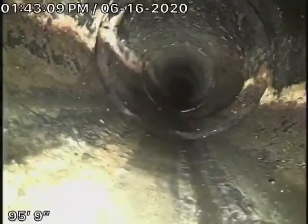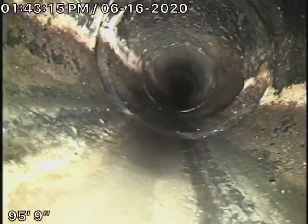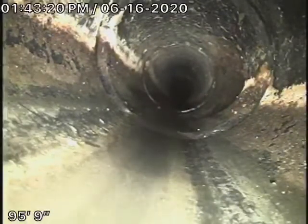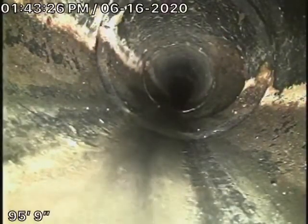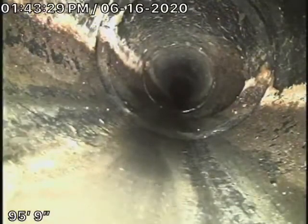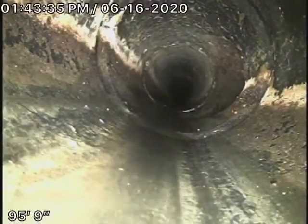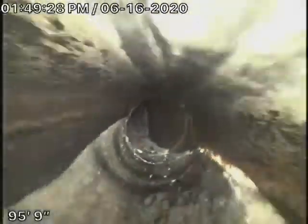There is a washer and dryer in the garage. We're not sure where the tie-in is. We got the washing machine running over there and the water came by the camera, so it must be going into the back of the house.